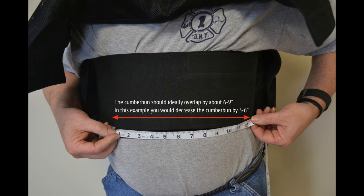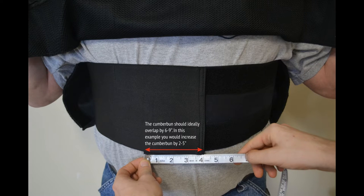The cummerbund measurement. The following images will demonstrate what it looks like when the cummerbund is too big, too small, and just right. The cummerbund measurement should ideally have six to nine inches of overlap at the center of the body, depending on the base size.